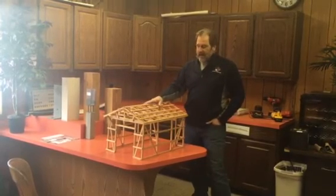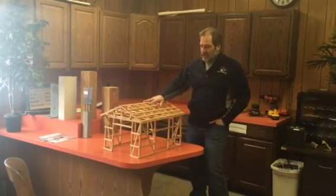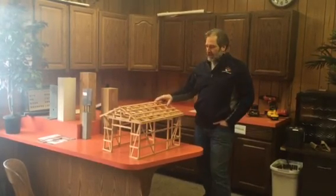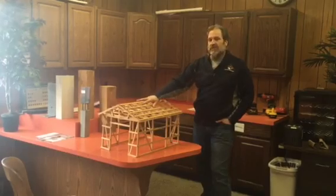That's another added benefit to the four foot on center trusses. That's what I feel is the better system — four foot on center trusses.